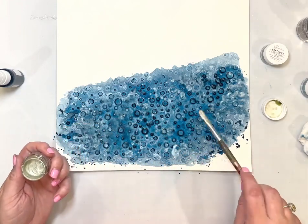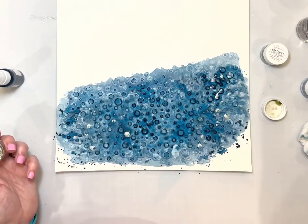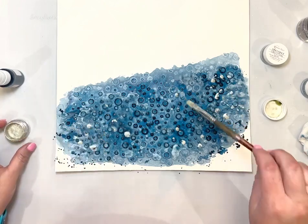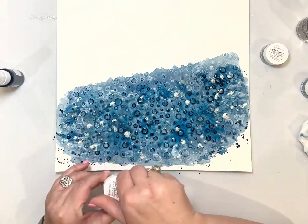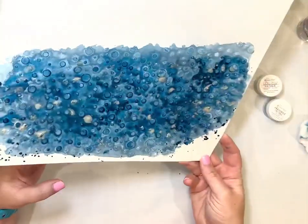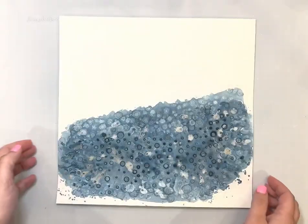What I'm adding now is Inklings Ice Sage, also from the April Color Kit. It's really like a silver that has a touch of green in it, but you can't really tell it's got a touch of green mixed in with all that blue. It just kind of looks like a silvery white and it's beautiful.